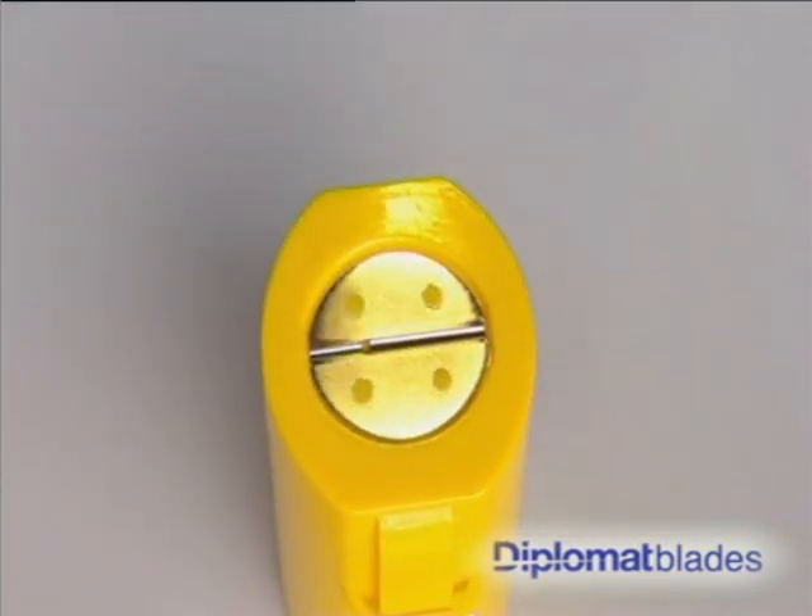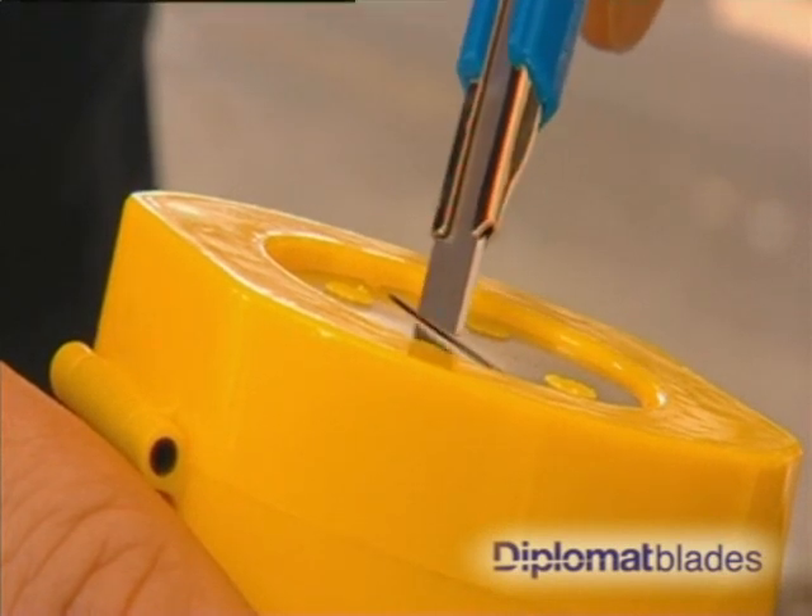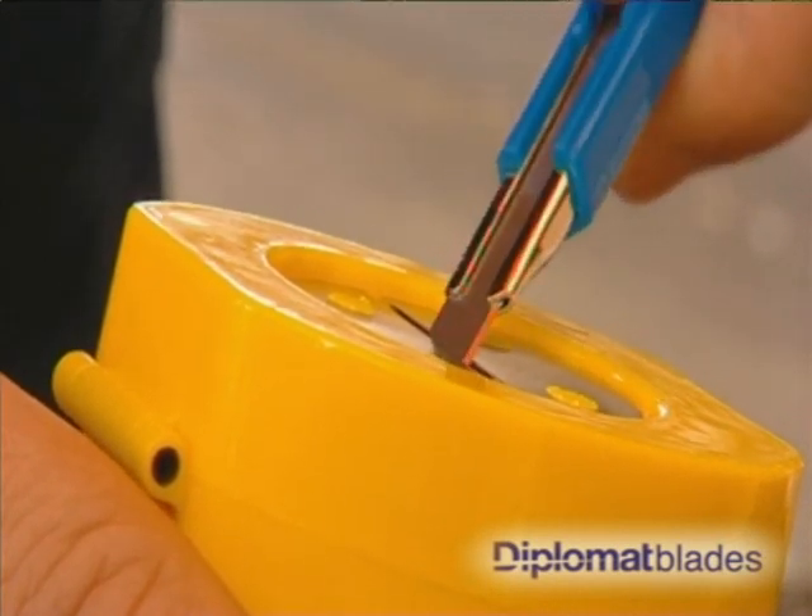The A42 safety blade disposal case features a metal insert in the lid that allows the safe snapping of snap cutter blades directly into the 0.25 litre container.